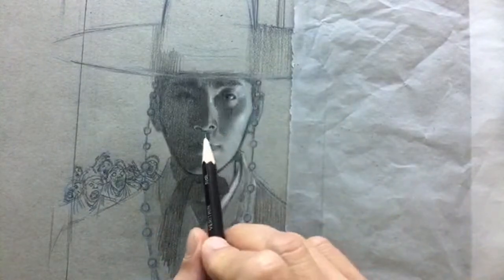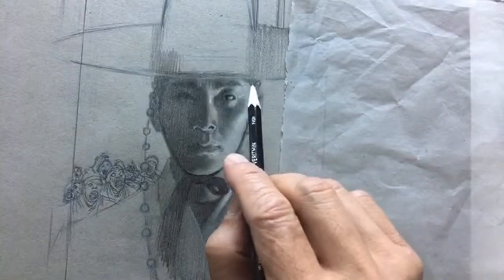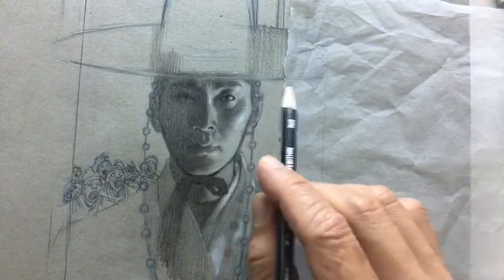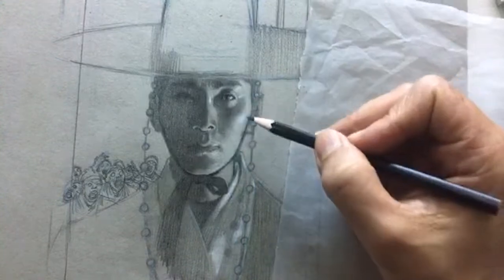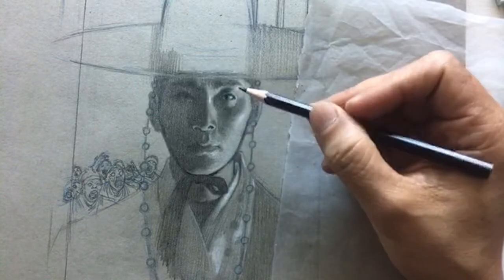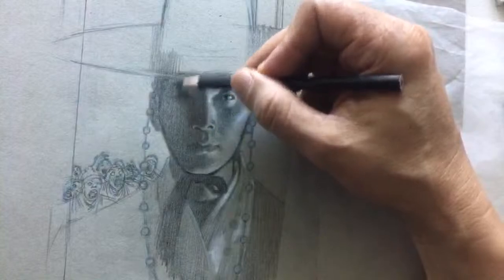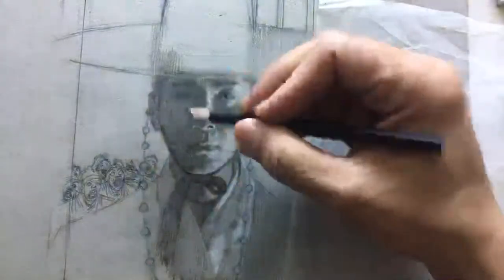If you want something to look finished, you need to leave some things unfinished. If I want the light side of his face to be finished, I have to leave some areas unfinished. If I spend a lot of time rendering, polishing, edge work, value control, proportion and shape on this light side, I cannot do that in the shadows. That's why I'm knocking it down.